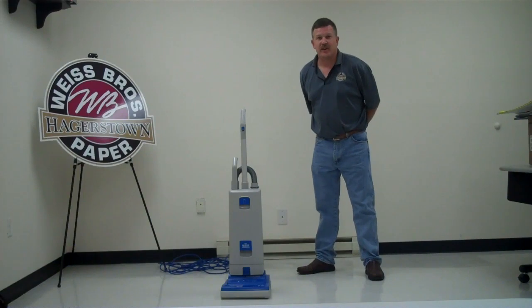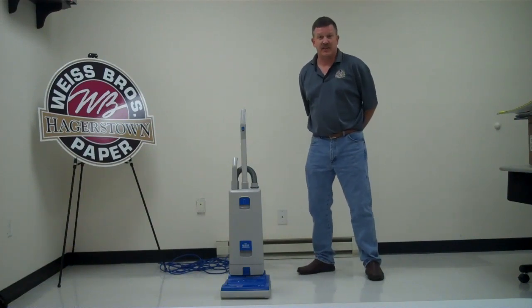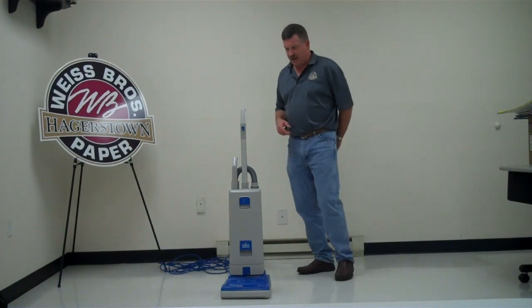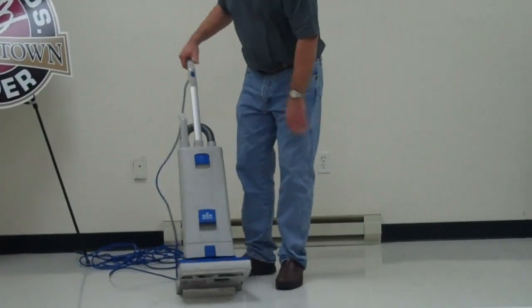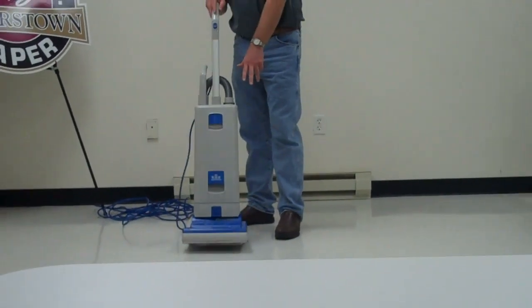Hi, this is Mike with Weiss Brothers of Hagerstown, and what we want to do today is go through the basic maintenance of a sensor vacuum cleaner. First of all, the components of the sensor vacuum cleaner: your cord, your onboard tools, your brush assembly, and there are some filters in the bag we're going to get into here in a minute.